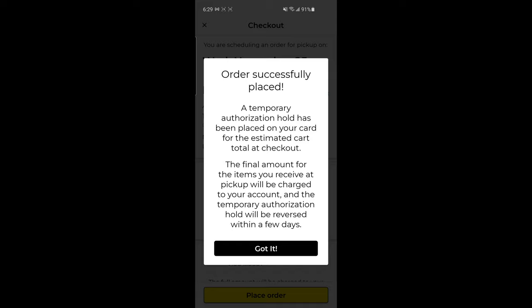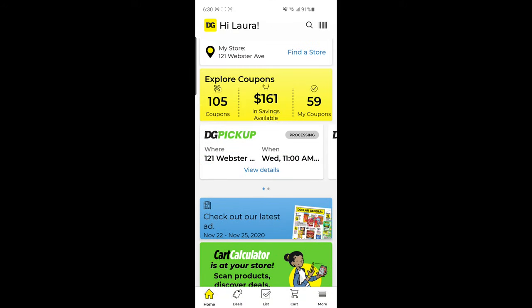Order successfully placed! It's now telling me a temporary authorization hold has been placed on my card for the estimated cart total at checkout. The final amount for the items I receive at pickup will be charged to my account, and the temporary authorization hold will be reversed within a few days. I'll acknowledge that, and now I'm all set to pick up my items tomorrow between 11 and noon. It brings me back to the Dollar General homepage, and if you have more than one DG pickup option scheduled, you can scroll through to see your different pickup orders.